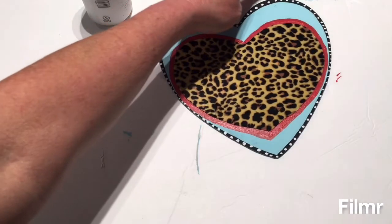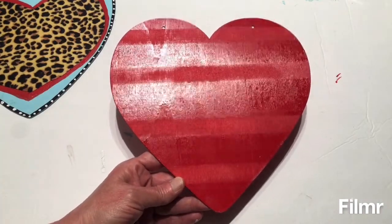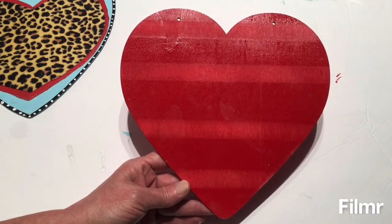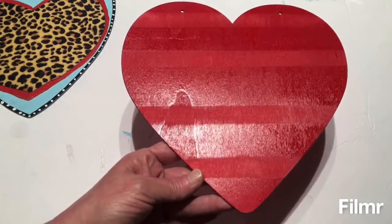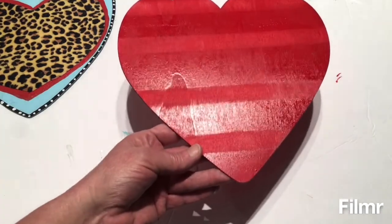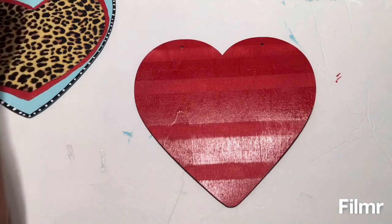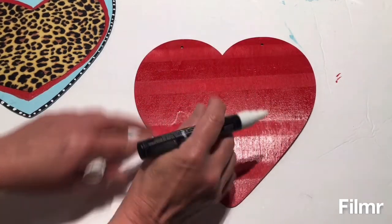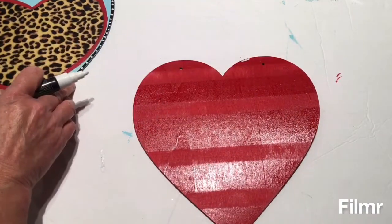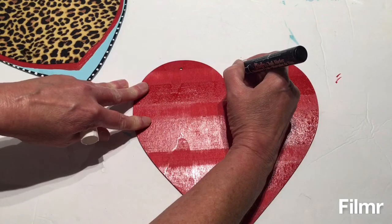I think this has turned out really pretty. This is the heart that I took outside and spray painted red — remember I had the Scotch tape across it and I was going to leave it the wood color, but it bled through and this is how it turned out. I think it turned out really pretty like this — sometimes your mistakes can be really pretty. Now I'm going to take my white chalk marker and go around this in white, all around like I did the other one with the black chalk marker, to make the white outline of the heart.